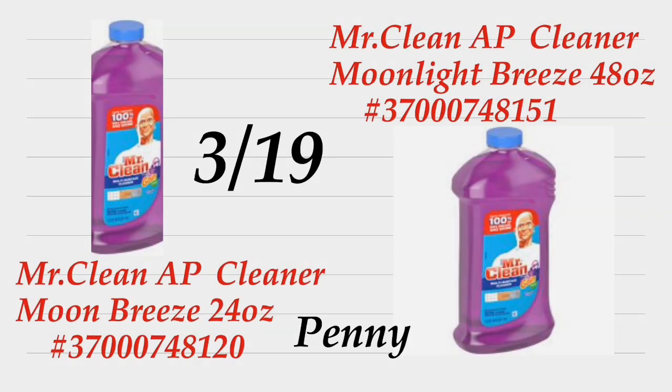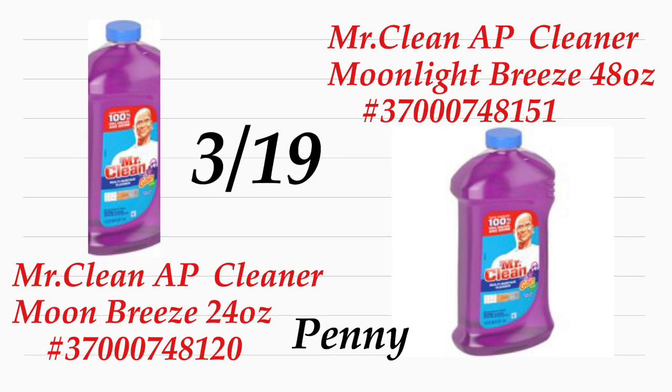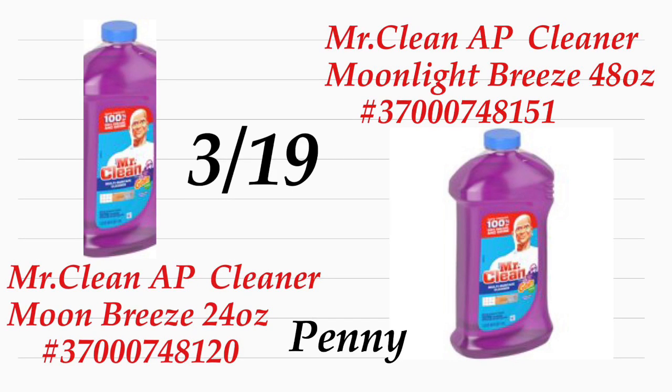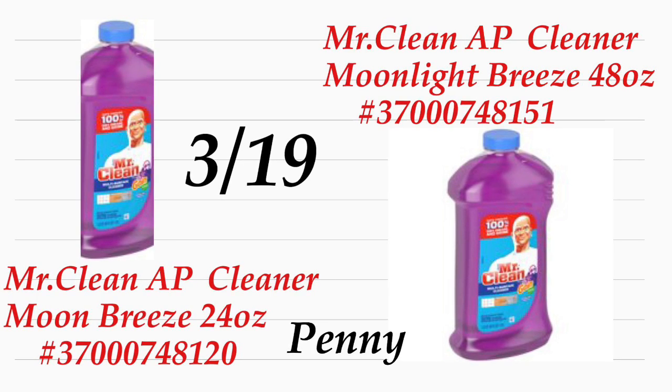Aquí está el primer producto — van a ser solamente dos, pero son productos que usamos en la casa para limpiar. El primero va a ser el Mr. Clean Moon Breeze, este es el de 24 onzas. Aquí le incluí el número de barra para que lo compare y vaya a chequear si lo encuentra en su Dollar General. También tenemos el otro que es más grande: el Mr. Clean Moonlight Breeze, este es el de 48 onzas.